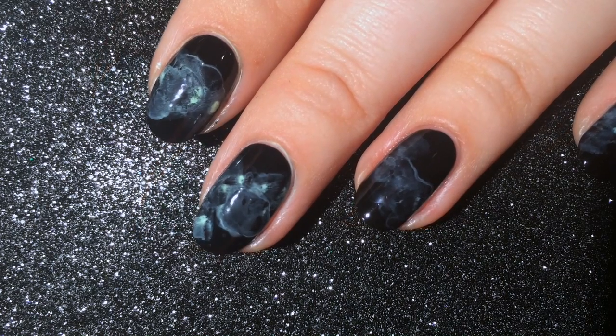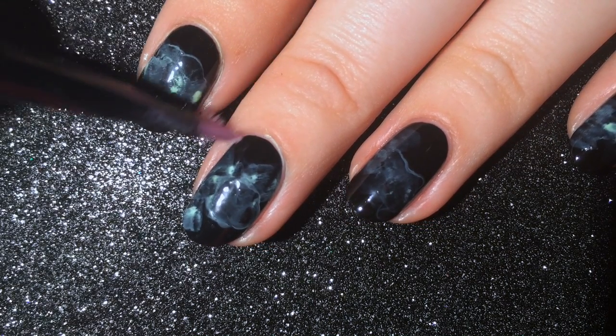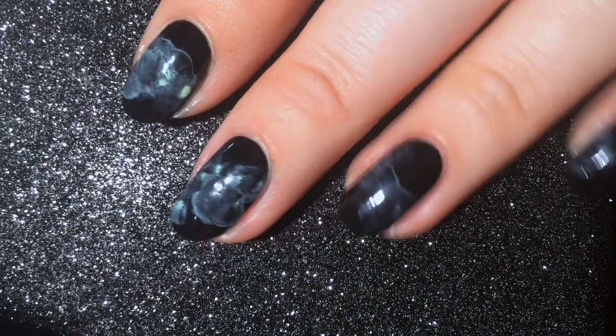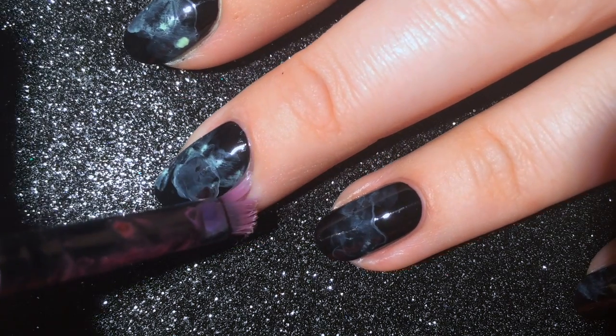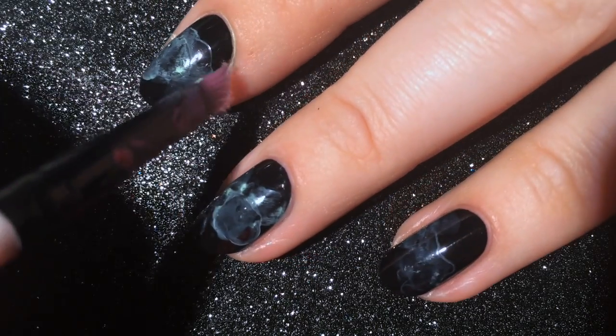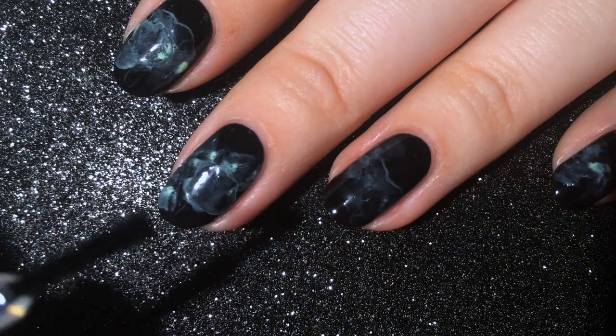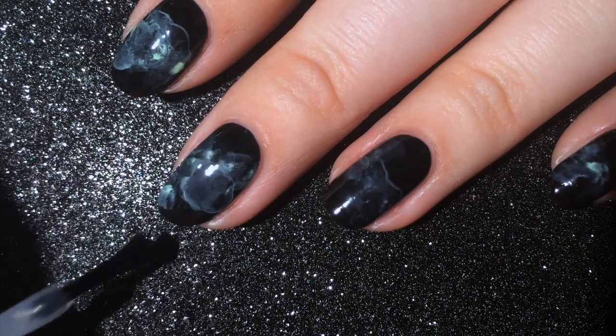Use an angled nail art brush and nail polish remover to clean up any mess that may have made it to your cuticles. Be sure to finish off your look with topcoat for seal and shine.